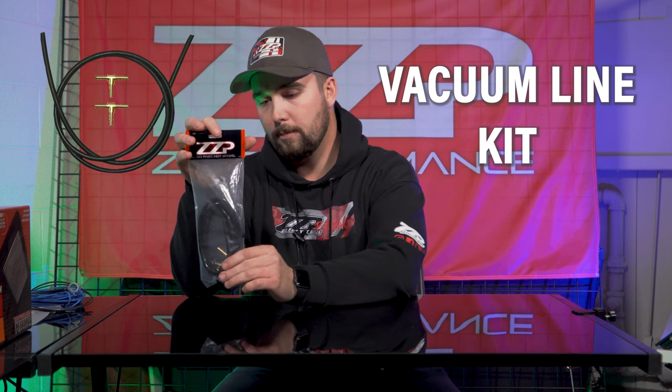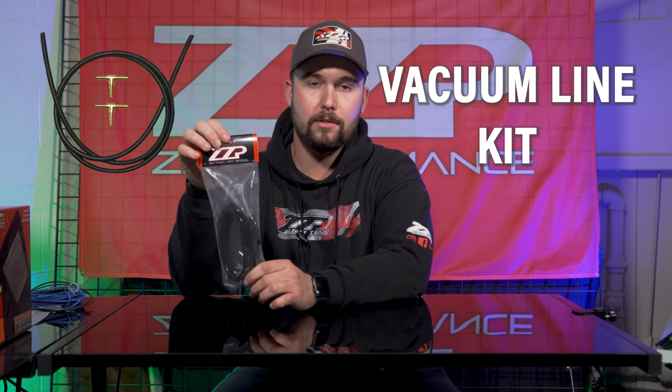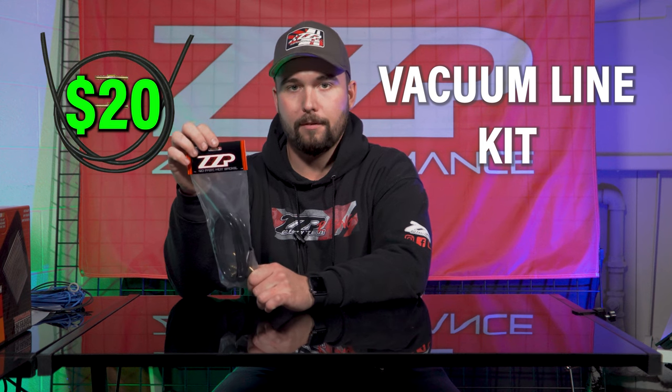This hooks to your fuel pressure regulator and your MAP sensor. There's a lot of important things that are referenced through these vacuum lines, so getting those old crusty ones out of the way is a great first mod.